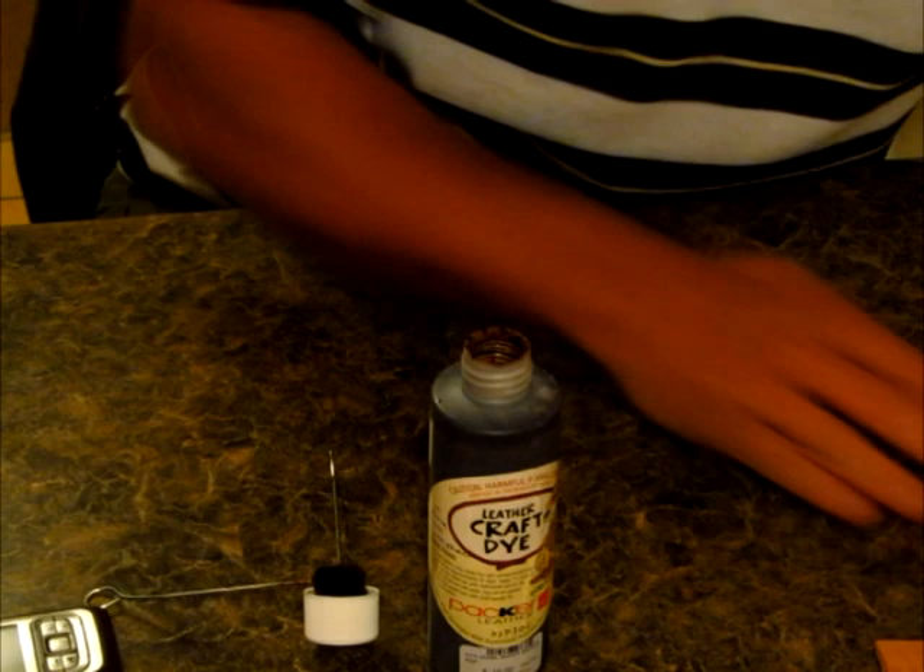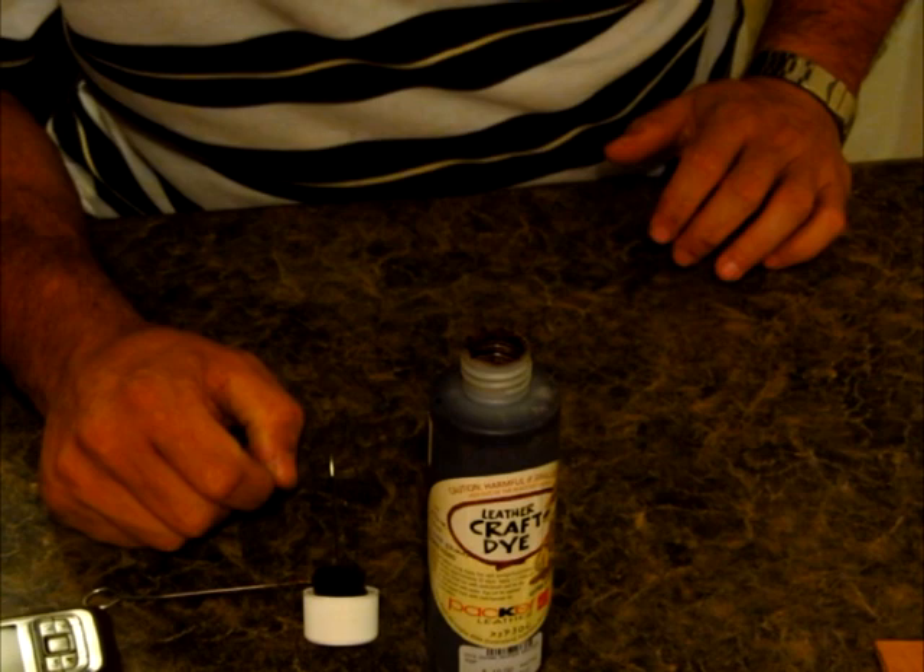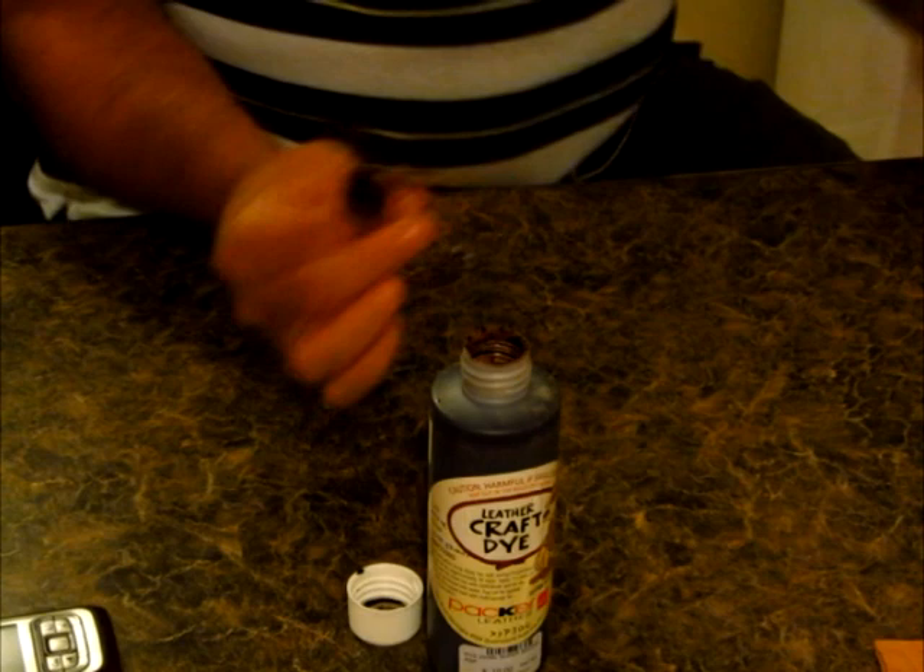Leave that to dry overnight and come back to it tomorrow. I'll be right back, I've just got to wash these.